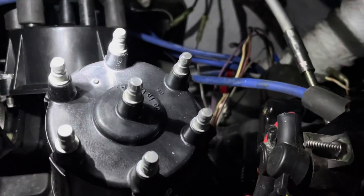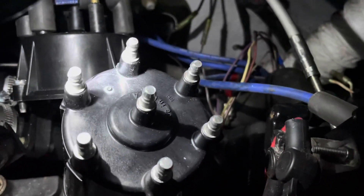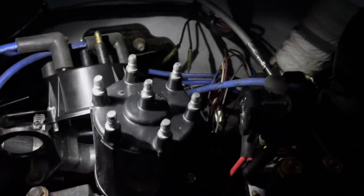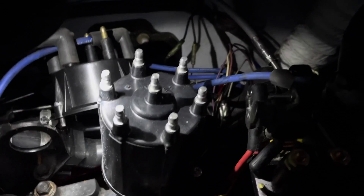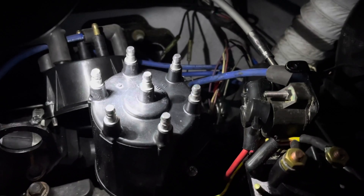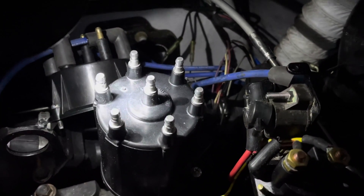It's too late today to buy another set of wires, so I'm going to call it a day for now and finish this installation tomorrow. This is the conclusion of part three. Part four will be me putting the spark plug wires on and showing how to time the engine using the timing tool. Thanks for watching.